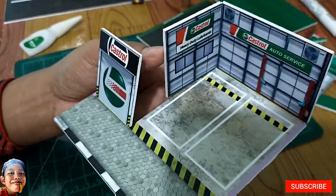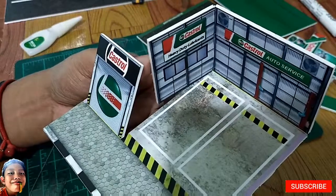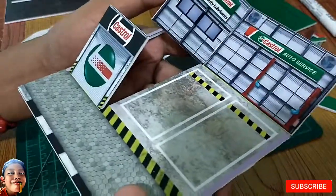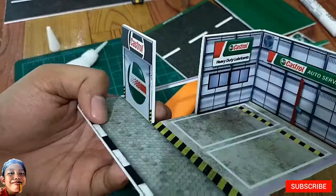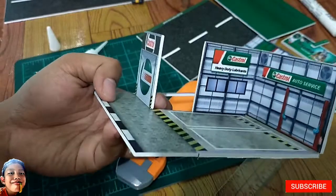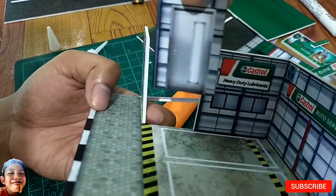So ayan, nakucut at i-fold natin. So next, ipi-paste natin gamit ang shoe glue. Next step is ipi-paste natin yung part na ito — yung door.